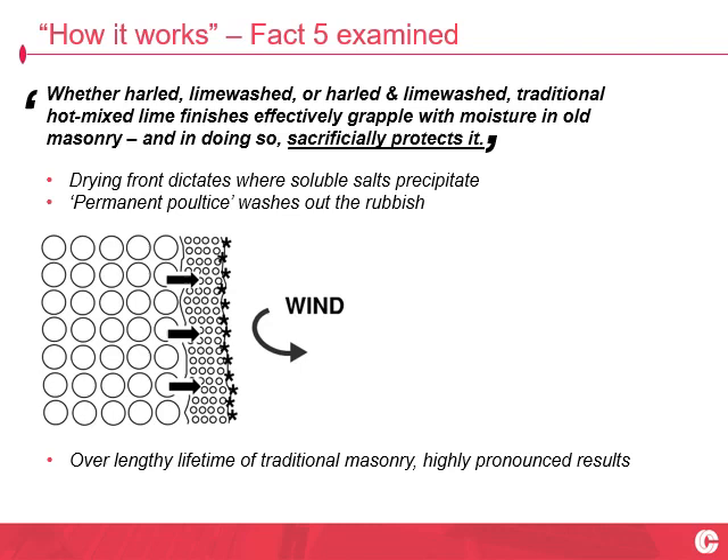The moving water washes out the soluble salts, confining the harmful evaporation front — which is where soluble salt then precipitates as crystalline needles that stab the pore walls, breaking down the matrix and causing damage. Once that's drawn away from the substrate into the lime surface coating, it's then in the sacrificial medium. It can be maintained, repaired or even replaced as and when required. Over the lengthy lifetime of these buildings, it's essentially a shelter coat. Lime harling is really the prime culmination of poultice principles.